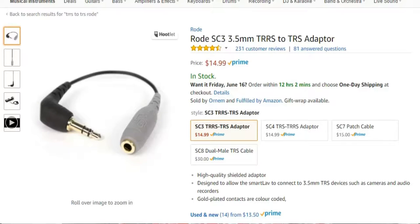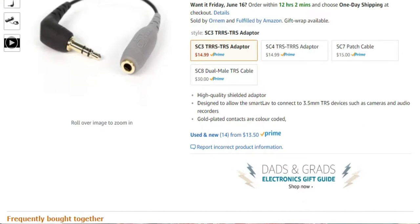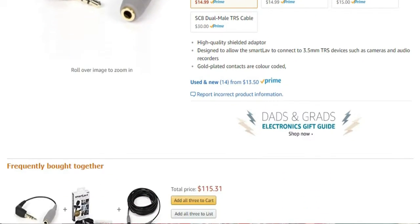The price of this whole kit is about the same as what it would cost just to buy a TRRS-to-TRS converter cord separately — the adapter that lets you plug a microphone into your cell phone or camcorder. Being able to get this entire setup for less than 20 bucks is a super deal, available on Amazon.